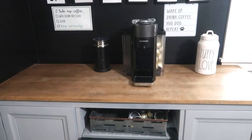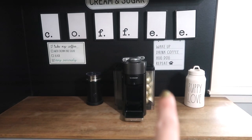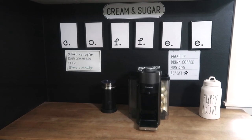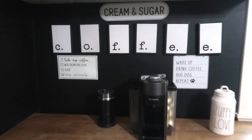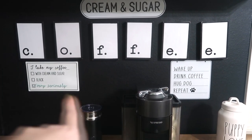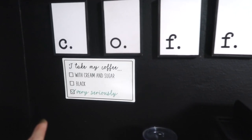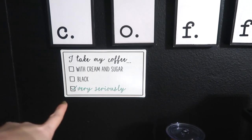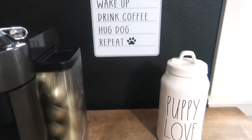I added these little heart doorknobs — they come from Hobby Lobby. I have my Nespresso machine and my frother. The coffee sign right there, everything comes from Hobby Lobby. My house is pretty much a Hobby Lobby store. So we have the coffee sign, and then the cream and sugar sign.